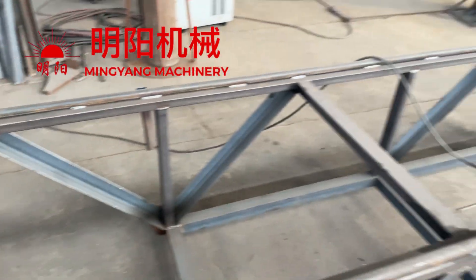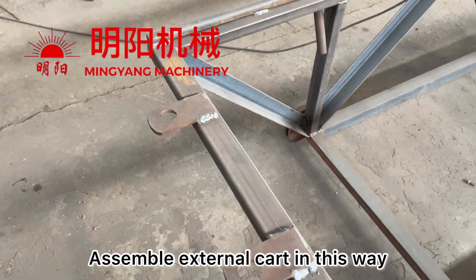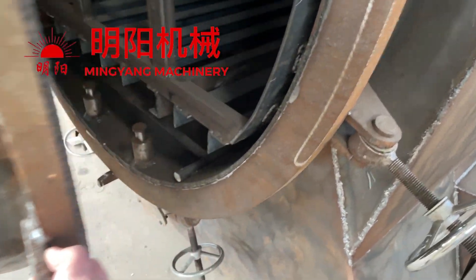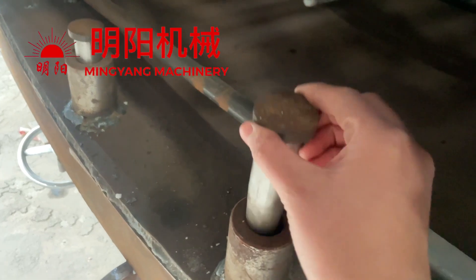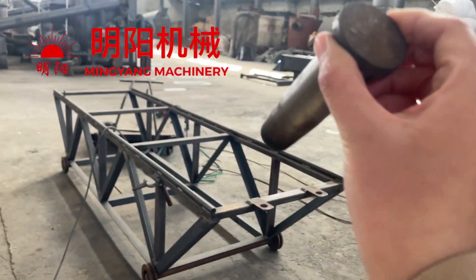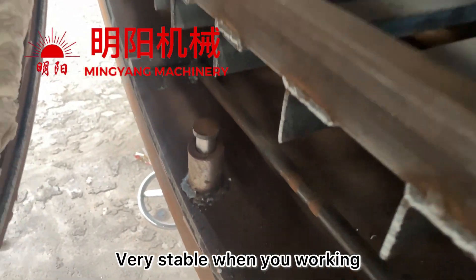To assemble, for example, this external cut can be fixed inside the furnace. Using this, we can fix the outside here to here, so it will be very stable.